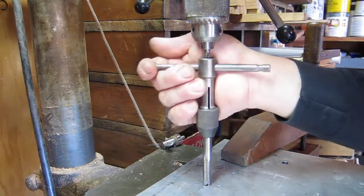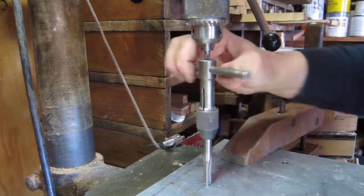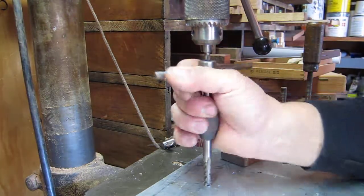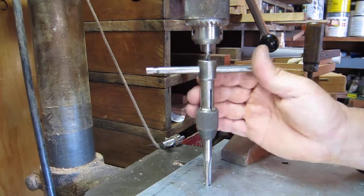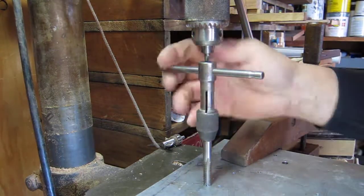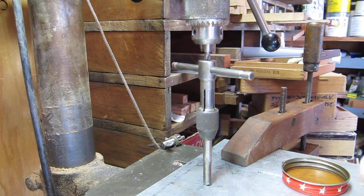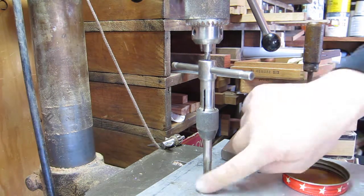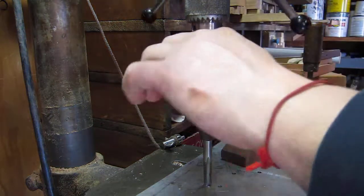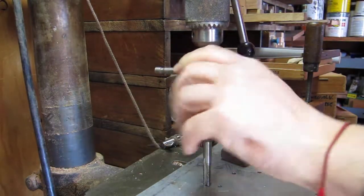There you go. We're not going to hold it together for you — you guys can do that — and we're not even going to do the whole tap for you, you can try it yourself. But at the end of the day, when you're done you're going to have a nice right-angle, straight set of threads. You're not going to have to do the process that takes forever. We put a little more tapping fluid on there and tap the hole. You can see the clamp is holding it down well.